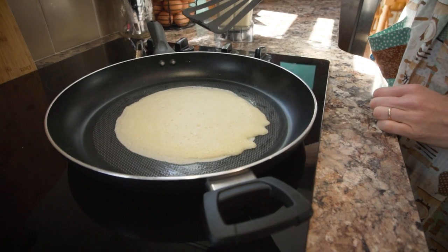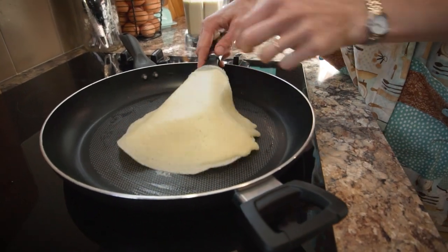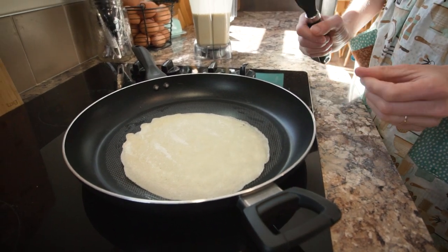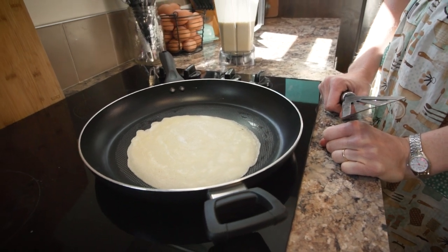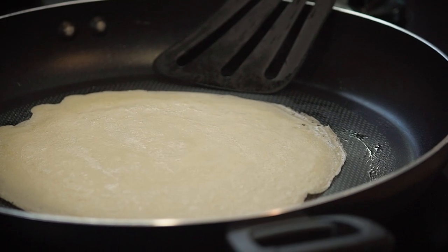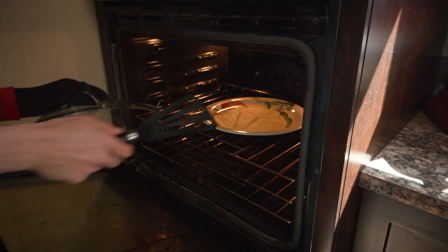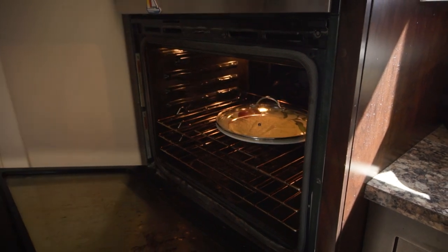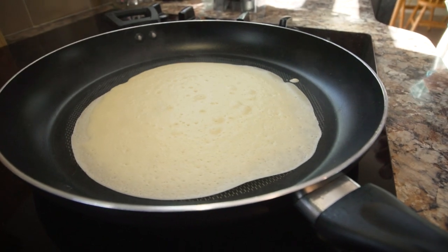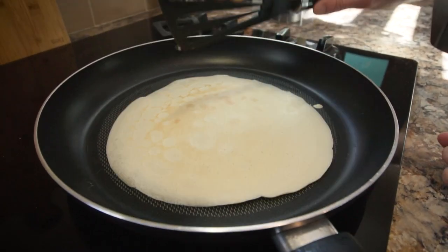It doesn't take too long to cook a crepe, so let's give it a flip. It doesn't have to be very brown — it can be slightly browner, but if it's too brown it's going to get crunchy, and you don't really want crunchy crepes. You want them to roll up really nicely so you can fold in your strawberries and your whipped cream. I have it at 170 degrees just to keep it warm, on a serving plate with a dome lid. When the edges start to curl, that's a good sign your crepe is ready to flip. Also look for bubbles in the middle and no raw batter.